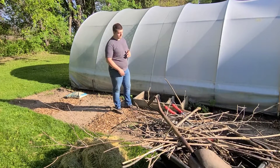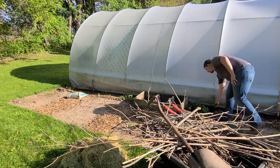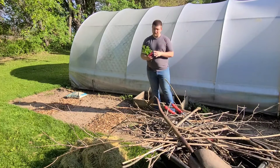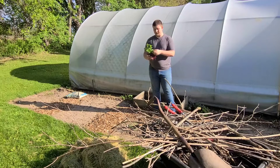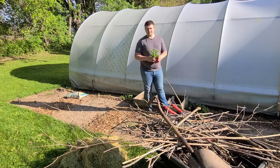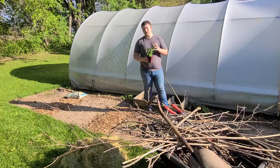Today's project is the planting of some mint. We have three kinds of mint that we prefer to eat and use here: this is spearmint, we also have peppermint, and mojito mint that we'll be putting in. Some things you want to consider with mint is that it spreads very quickly.